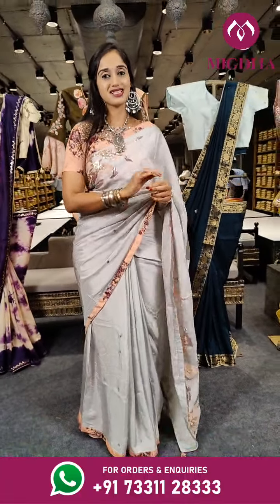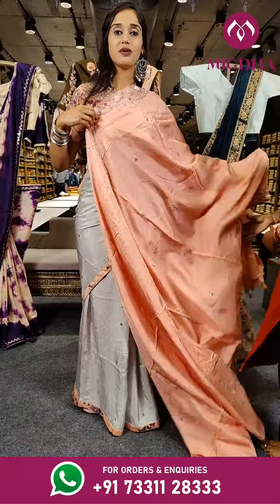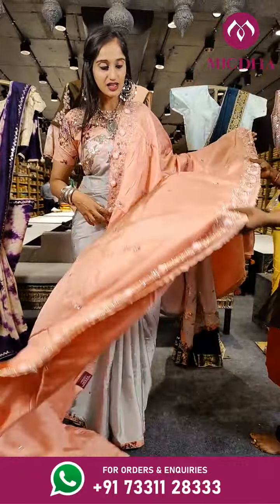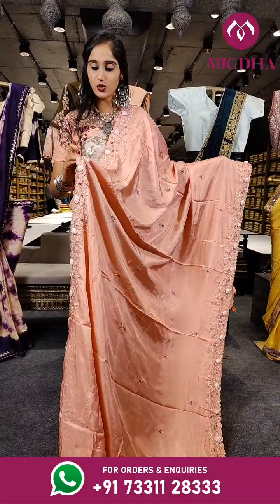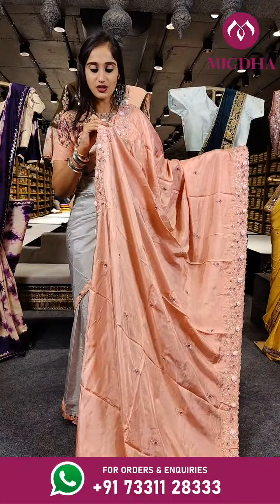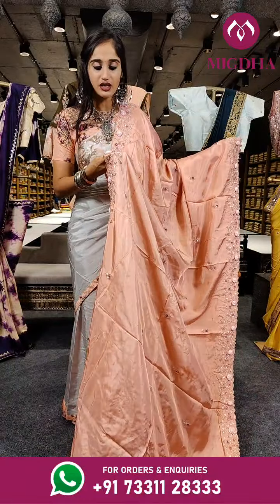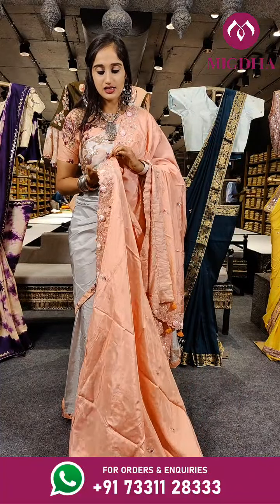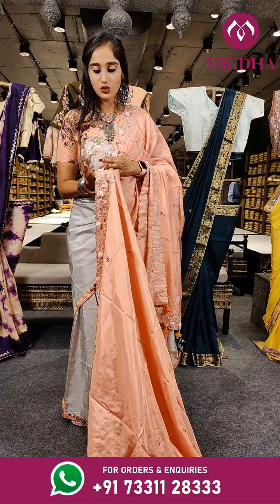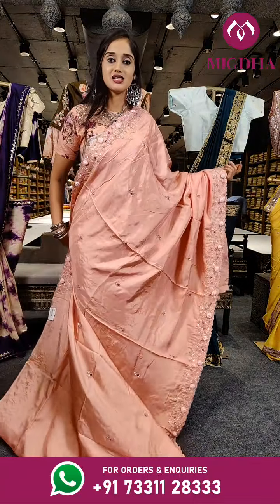Here comes the next piece — a bright shade of peach. It's a single coloured saree with rose work on it; these roses are too soft. On the complete border we have pearls, stones, kardana, and sequenced chips.